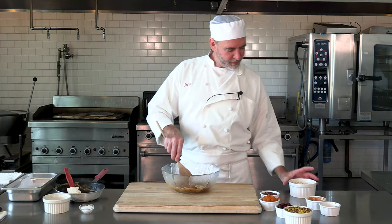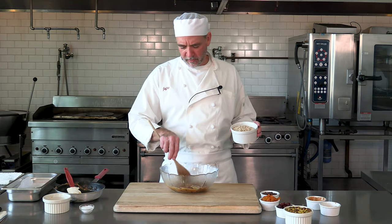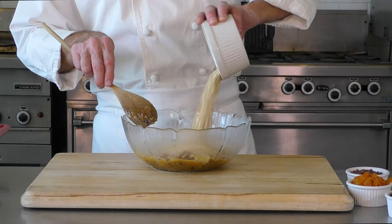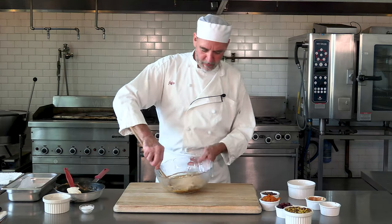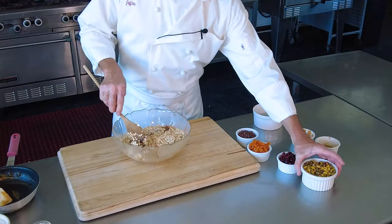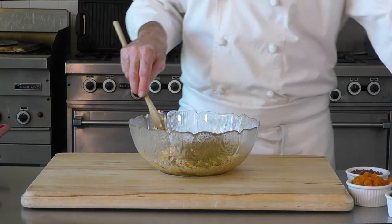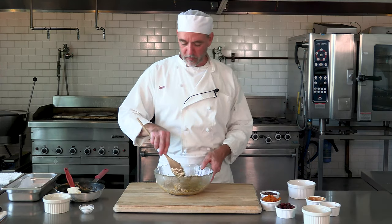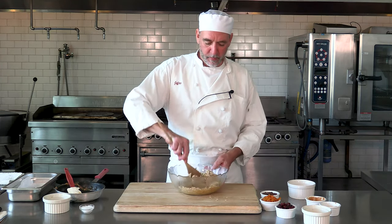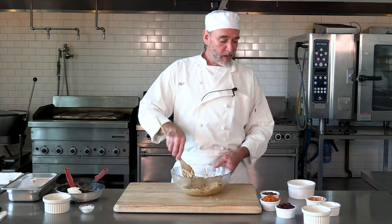We've got about a cup and a half of toasted oats — I toast them because I like them a little toasty with a nice color. We're gonna dump those in and start combining everything. I've got some pistachios, about a cup of those. This is where you just make it work — if you like cashews better than pistachios, use those; you want peanuts, whatever you've got on hand.